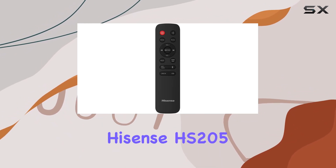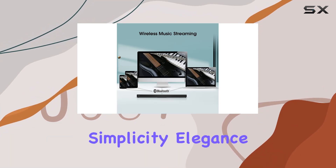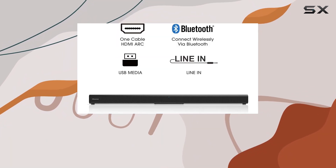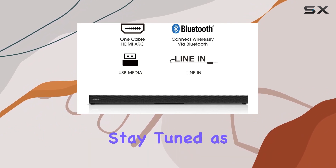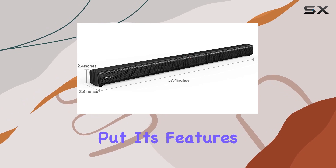Overall, the Hisense HS205 2.0 CH soundbar combines simplicity, elegance, and powerful sound to enhance your TV enjoyment. Stay tuned as we explore its performance in different scenarios and put its features to the test.